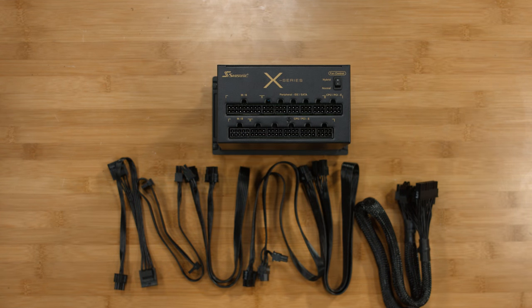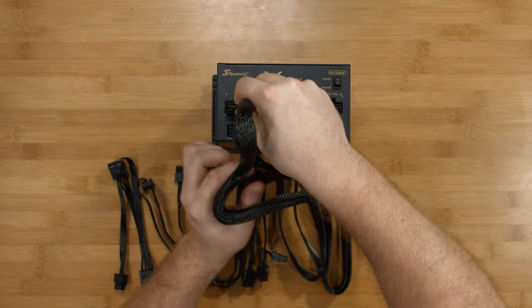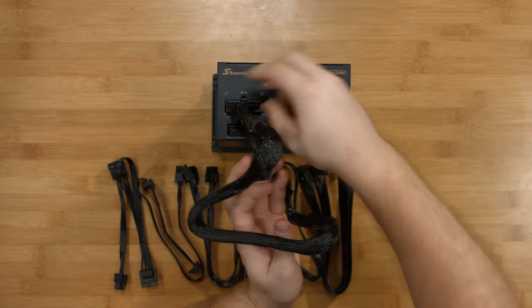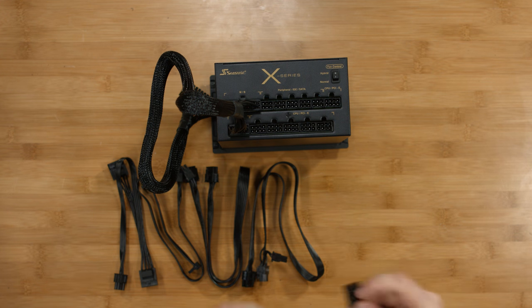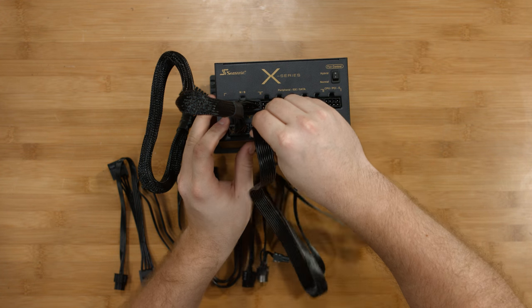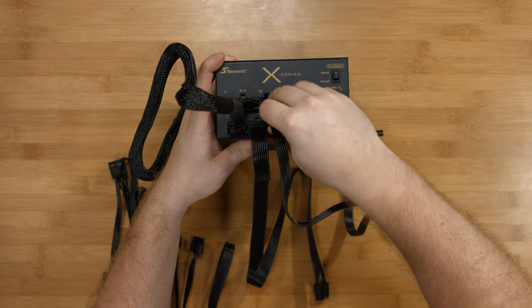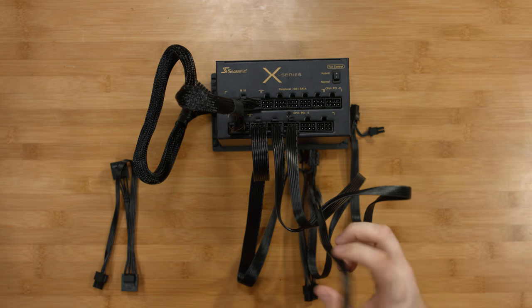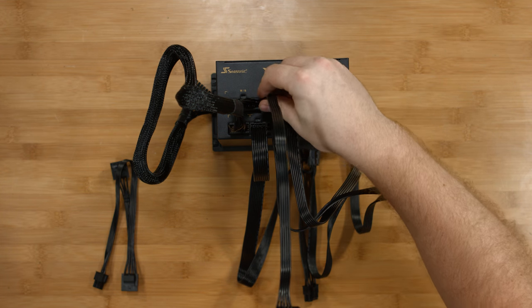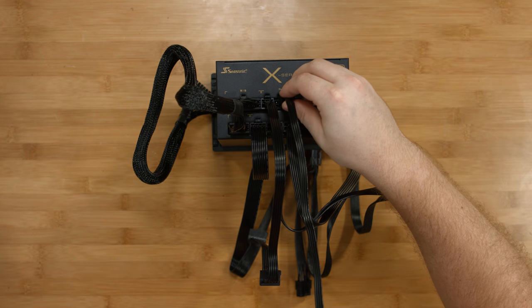For easy installation into the case, we're going to plug in all of our power supply cables first. The first one is our 24-pin power cable for the motherboard. Next we have our 8-pin CPU cable. Then we'll have two PCIe cables for the graphics card, one SATA power cable for the Kraken, and finally a Molex connector to control the LEDs that are on the Razer Edition of the S340.